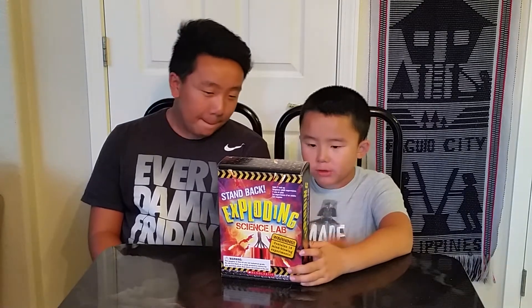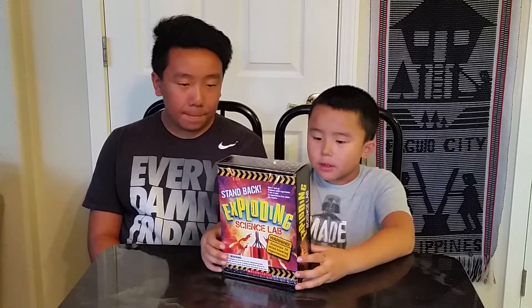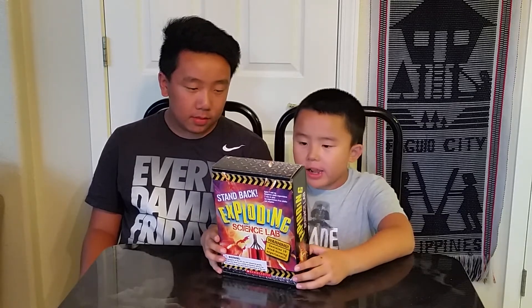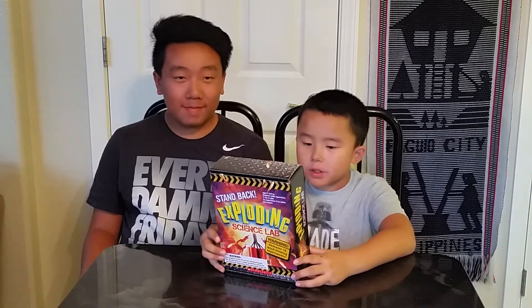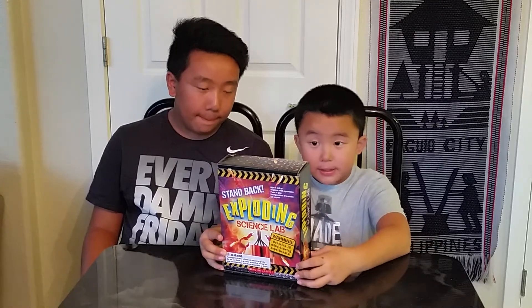The kit comes with a 48-page book, a lab tray with volcano form, red volcano powder, sound effects button, test tube, safety goggles, and an air cannon. It also includes fireworks — a set of magical colors — and a volcano that erupts. And this is the box.